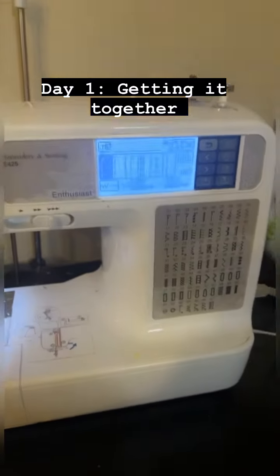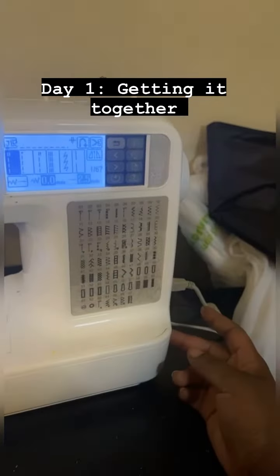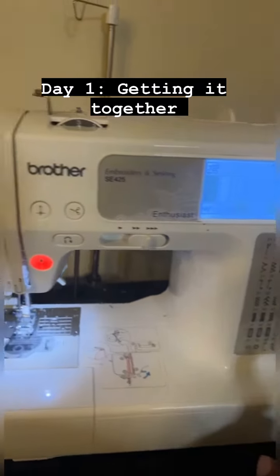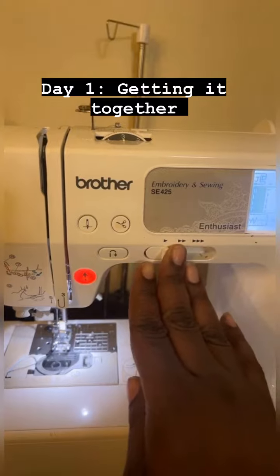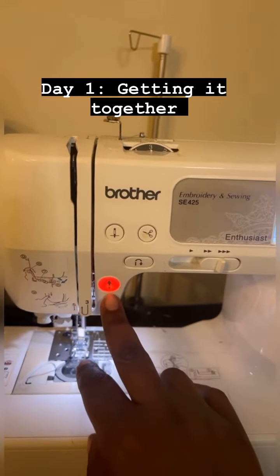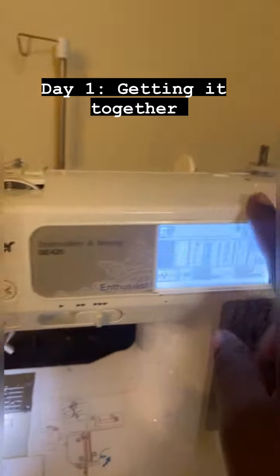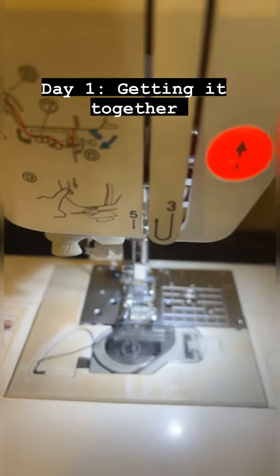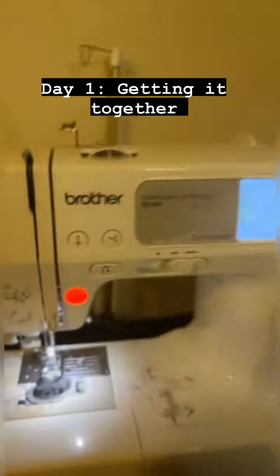So this is the sewing machine — I've already turned it on. The on switch is on the side. This is your LED screen and all of your stitches. Here, you can go faster or slower. Your reverse button is here. Your needle up and down is here. You can cut your thread here. Here is your bobbin winder, and you're going to thread through here. Here's your needle, and this is where your bobbin case goes — we'll get into all of those specifically.